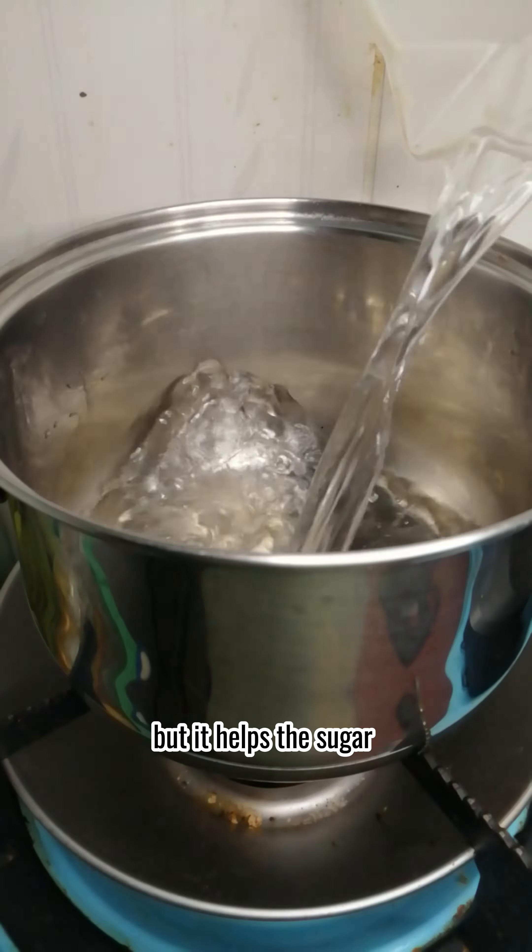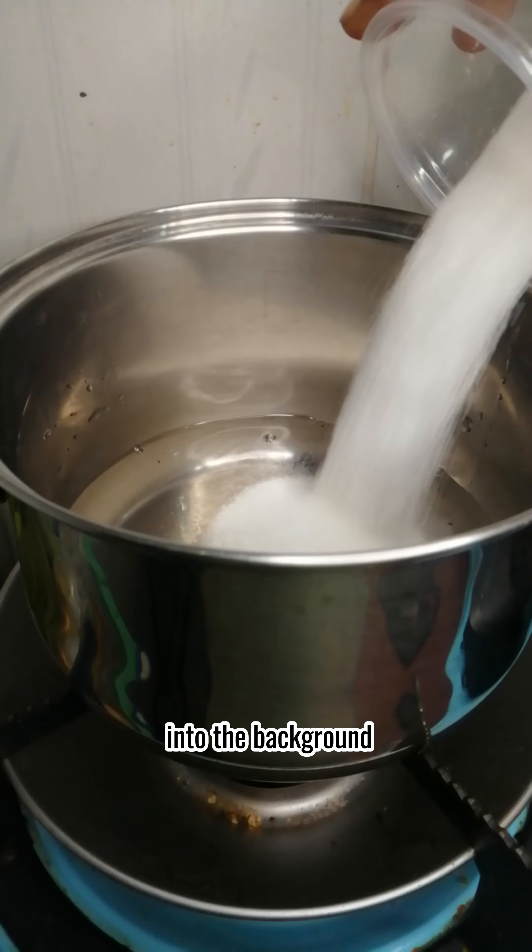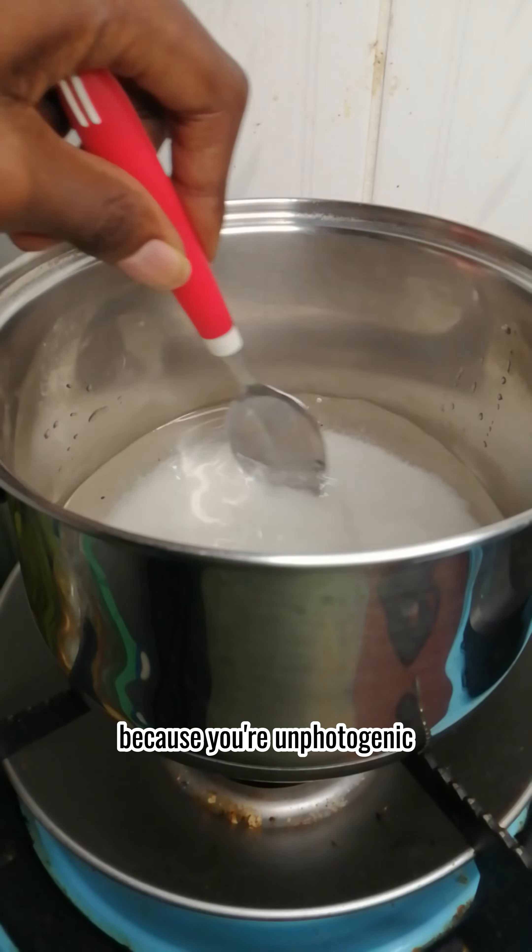Making simple syrup is optional, but it helps the sugar dissolve better. Like you dissolving into the background of group photos because you're unphotogenic.